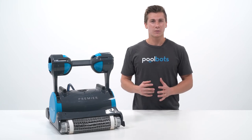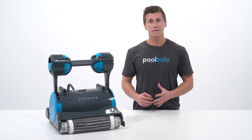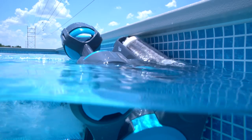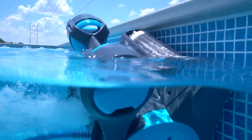Hey guys, it's Joshua with poolbots.com, and today we're looking at why waterline cleaning is a vital feature when considering which pool robot to purchase.